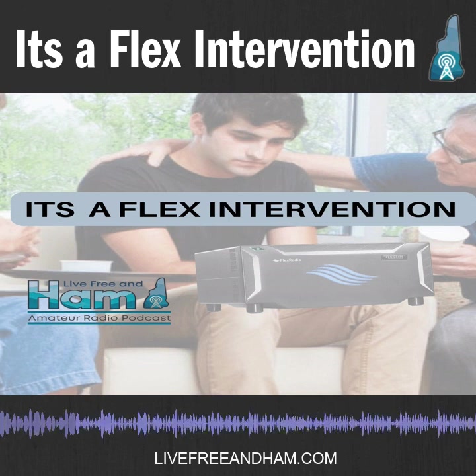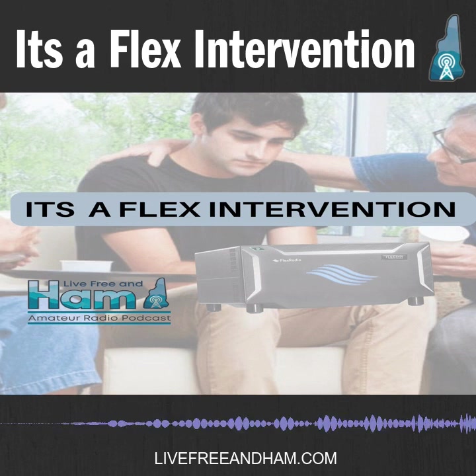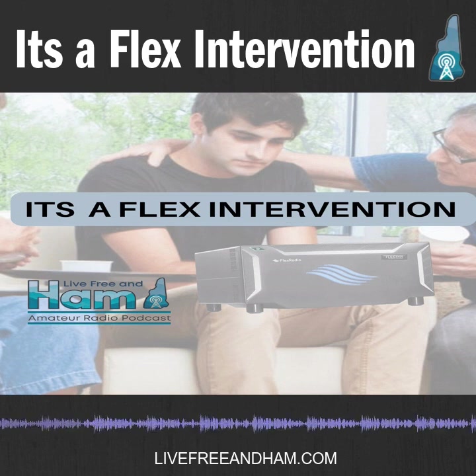So, topic for this week: I'm the outlier in this three-person group. My two co-hosts are new proud owners of Flex Radio. We thought it'd be interesting to go through — we were joking before the show about this being an intervention for me — and bounce it back and forth between the Flex Radio and previous Yaesus, Icoms, and other radios you've used in the past.